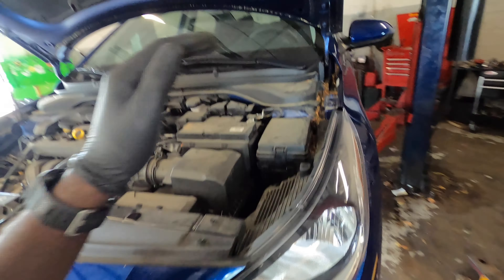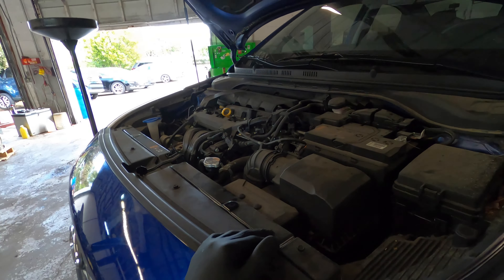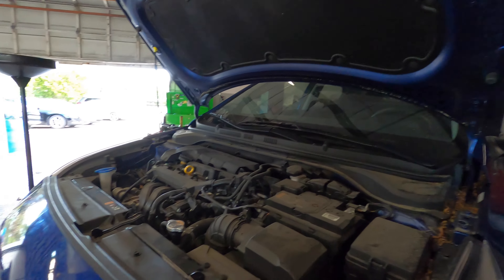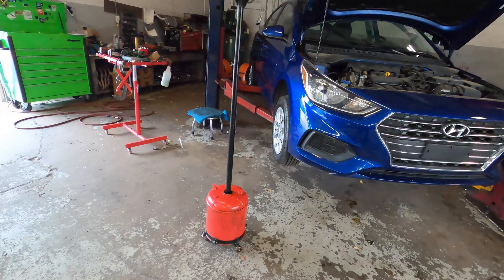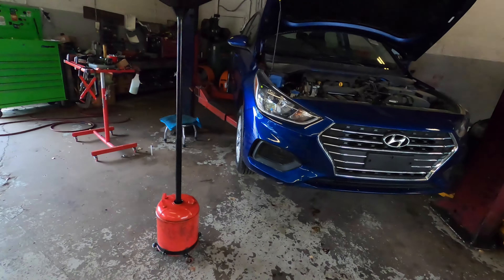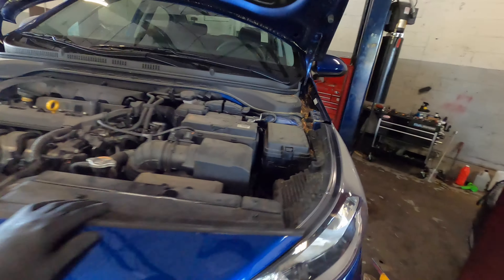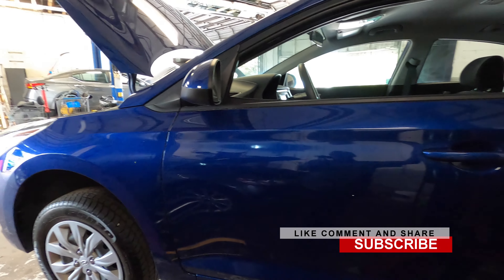You want to get underneath the car — no matter how you do it. If you have a lift, use the lift; if you have a jack, use a jack; if you have a ramp you can drive up on, use that. For now I'm going to use the lift. Also please go ahead, like, comment, share, and subscribe to the channel. Let's raise this car up.